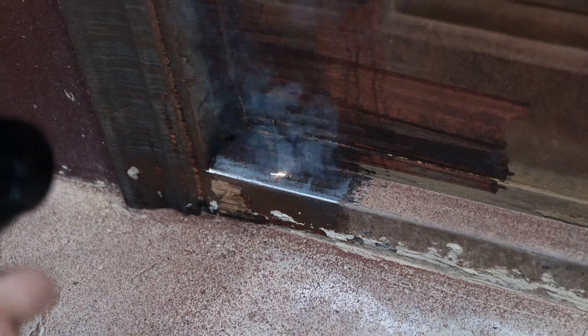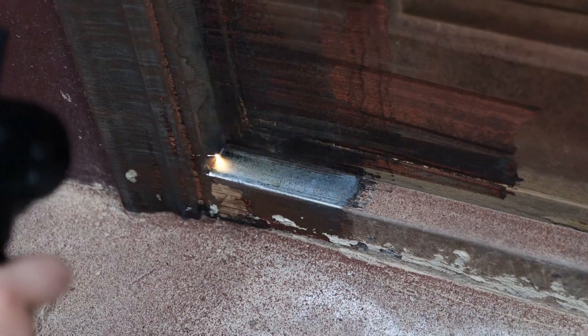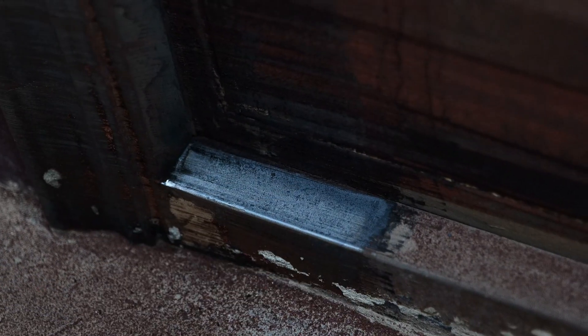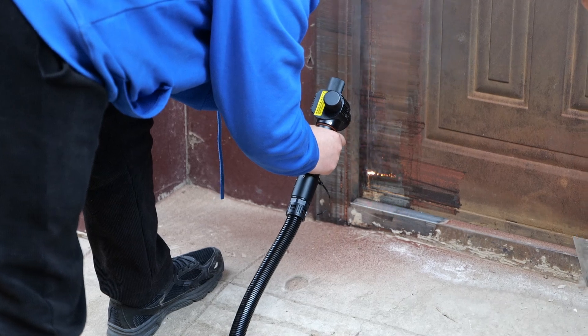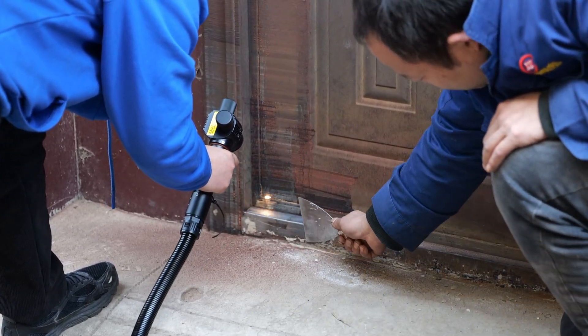We can see that the areas swept by the laser have been restored to the original metal color. The instantaneous high temperature emitted by the laser easily ablates and vaporizes the oxidized layer of paint on the surface of the door. The white areas below are residual cement layers, and they must be removed with a scraper before using the laser for cleaning.